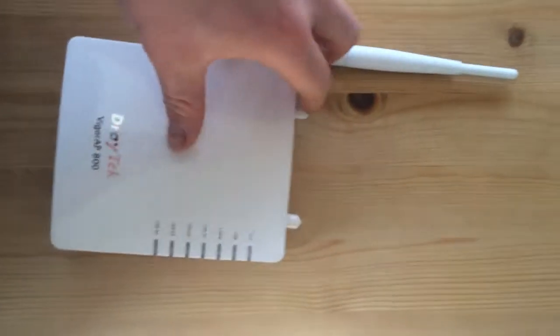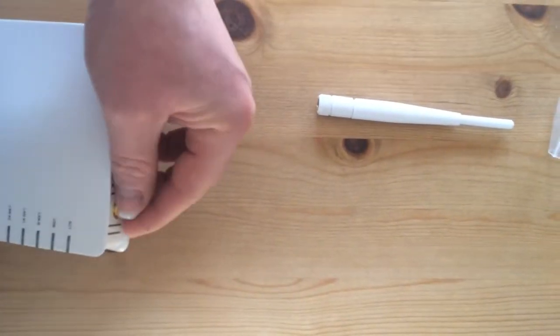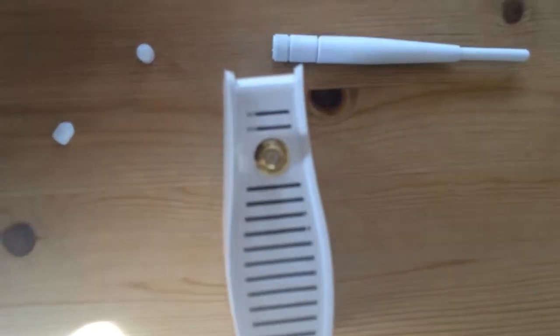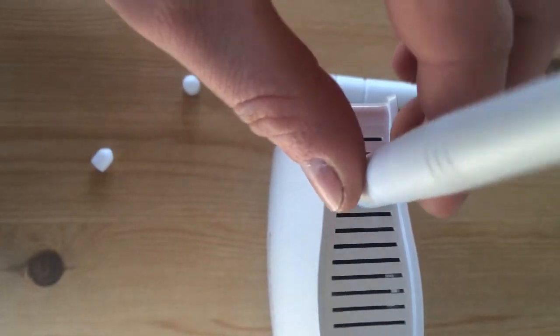I've just taken the antenna out of the package. On the top, if you take these little caps off, you'll see there are two screw points. I'll screw them in now.